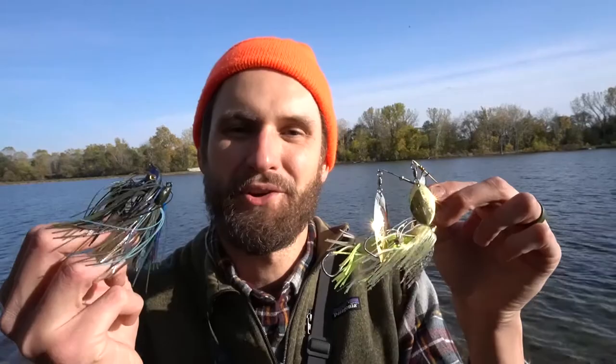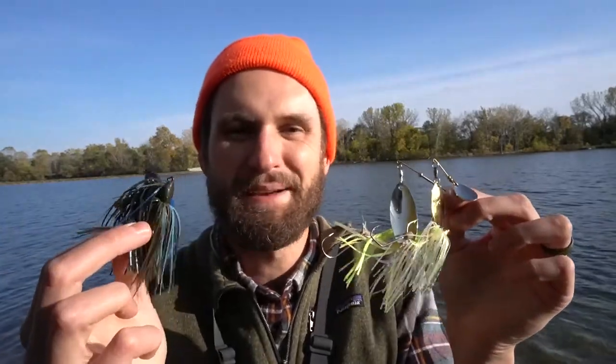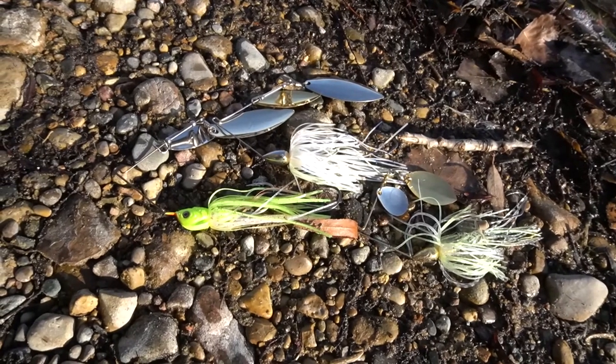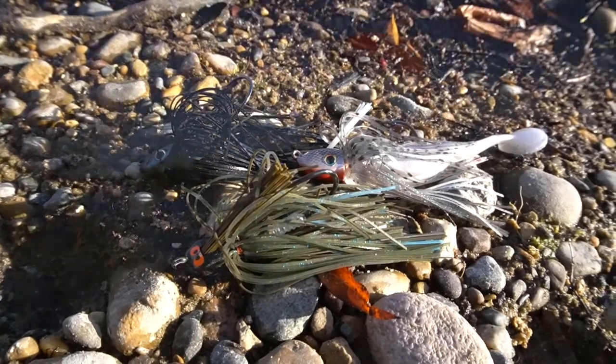Are you looking for a rod and reel to throw swim jigs and spinnerbaits on? Hi, my name is Ethan, I'm a brand ambassador for Discount Tackle. I love throwing spinnerbaits and swim jigs — both of these lures are great for triggering reaction bites and chasing actively feeding fish. I've fished these for a long time and today I'm going to talk about the rod, the reel, and the line.